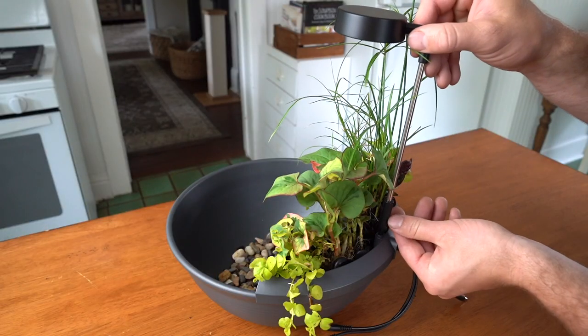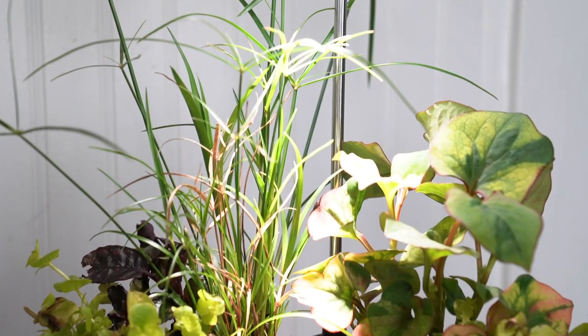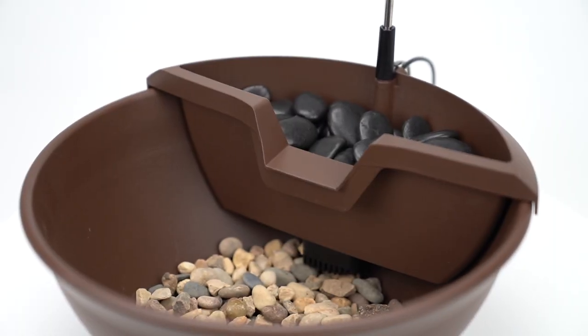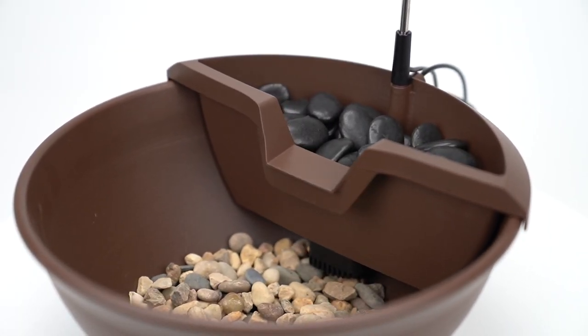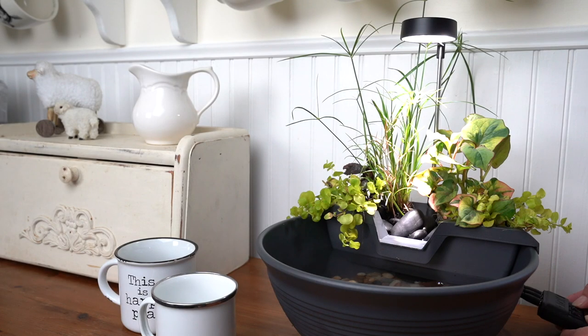This complete kit also features an overhead light which illuminates the water from above while providing plants with the proper light spectrum they need to thrive. All decorative gravel and filter substrate is included, and each kit comes with a convenient three-way controller which makes it easy to turn on and off lights and pump individually as desired.